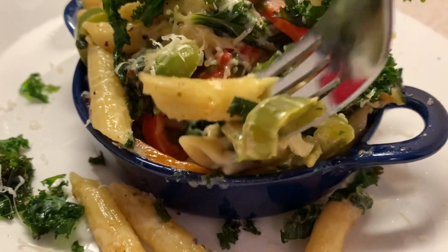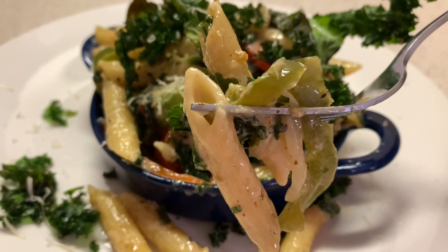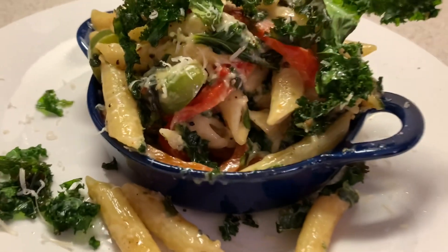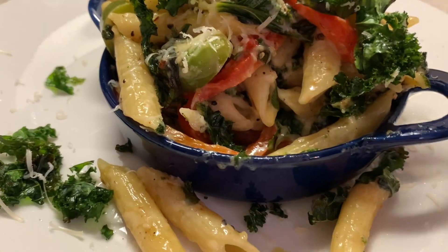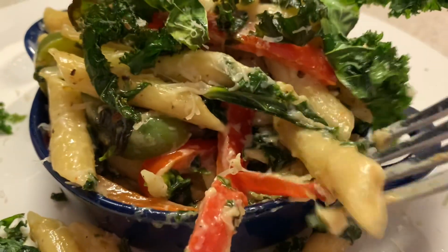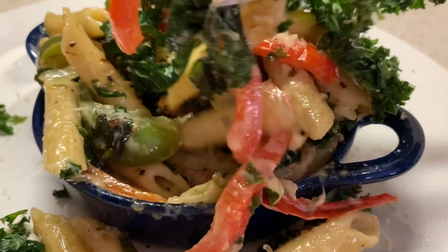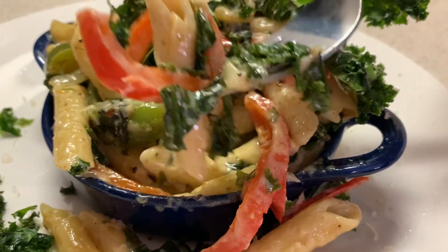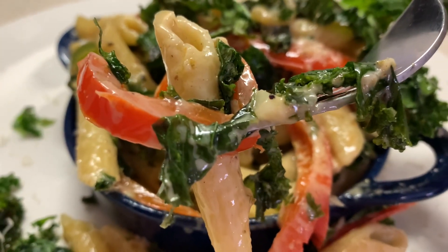Let's get into the tasting. As you can see, it's still creamy, but not as creamy as Alfredo with heavy cream and milk — but it still has some body to it. This is why I like using my phone when I taste the food, because I can really get up in the plate and you can see it. The first thing I get is the well-seasoned coconut milk and the kale. And yes, you do taste the coconut in the coconut milk — that's why you have to use the canned coconut, not the boxed.